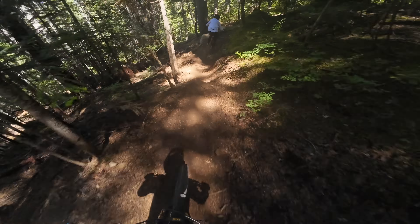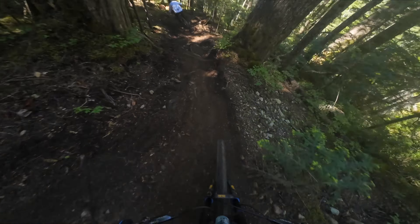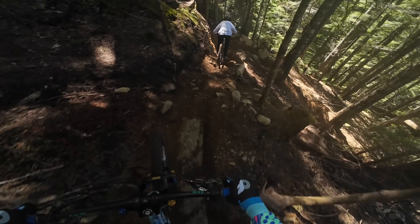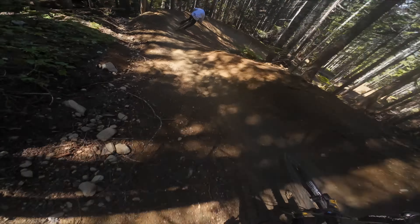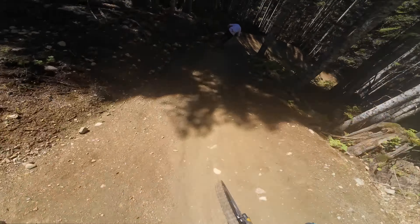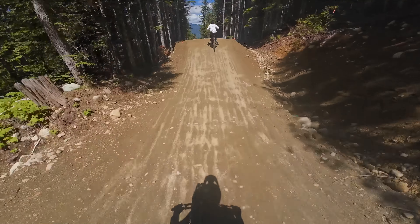That is rowdy! Suspension feels so good and I'm still setting it up — maybe too soft. Dropping in on New Insomnia — some big jumps, decent-sized ones. Just watch Max, I've already got him.